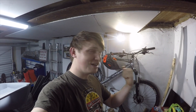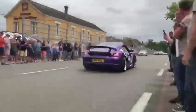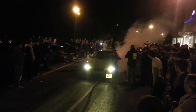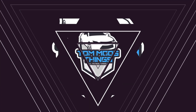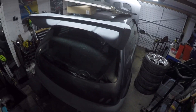Hi guys, welcome back to Tom Ons Things. Today we're going to be fixing this bike. Hello Kadoo, we're definitely working on this heap.